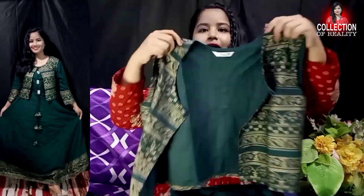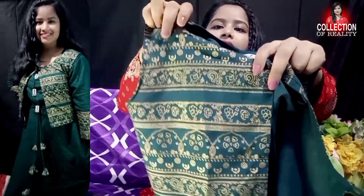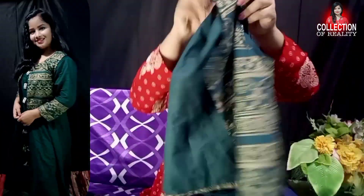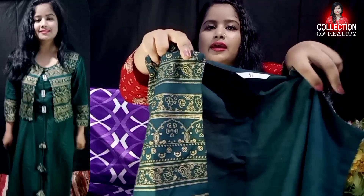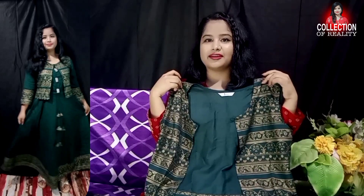This jacket is very versatile — you can wear it with a top, jeans, a short shirt, or a slip shirt. This jacket is printed in green and golden color with a very beautiful design. In the full jacket you get a print throughout. It is sleeveless and has a button on the neck that you can open and close.